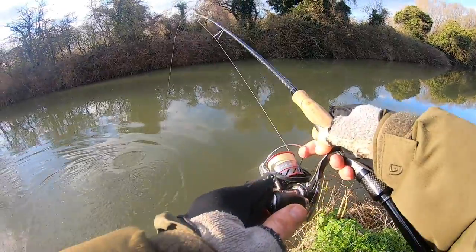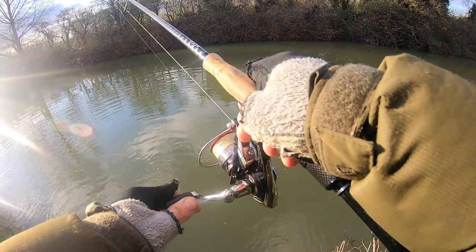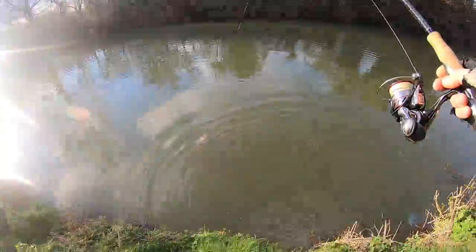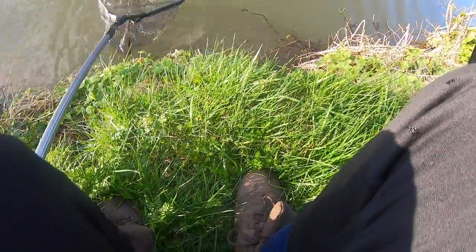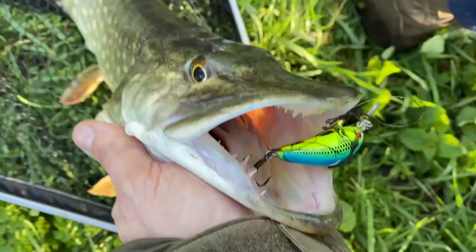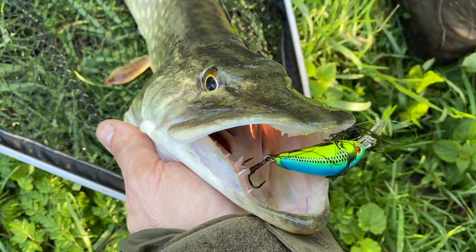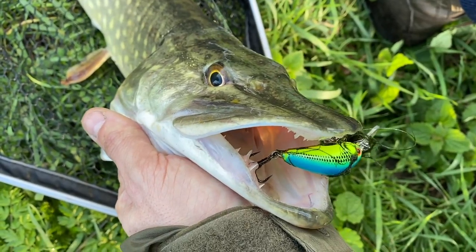Whoa, something's grabbed that crankbait! Nailed it! Look at that — nailed it! Absolutely nailed it! Yes! Awesome! The Rattling Hornet crankbait — only run that through a few times. Be interested to see how else it does in this coloured water. Fantastic.